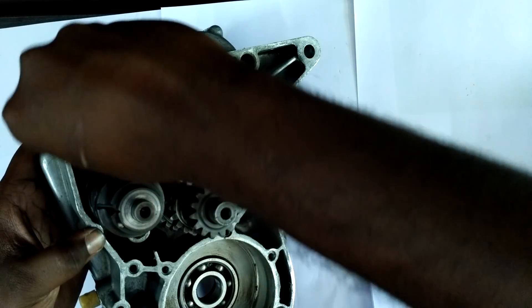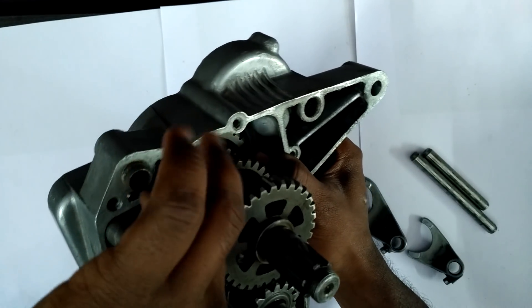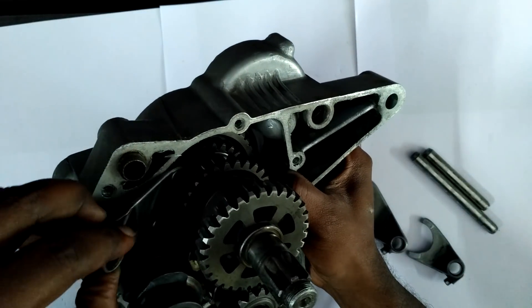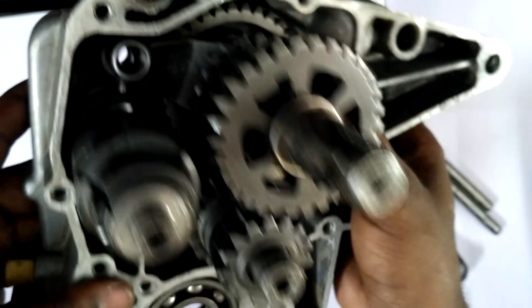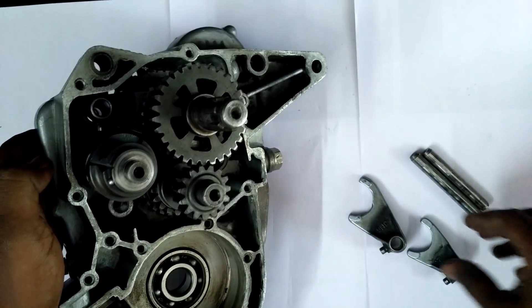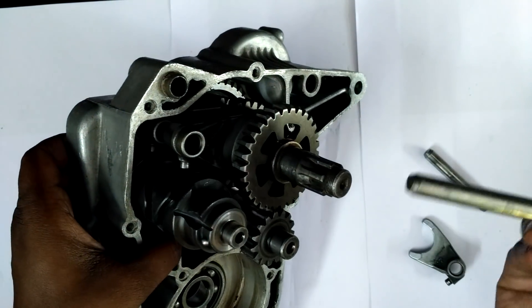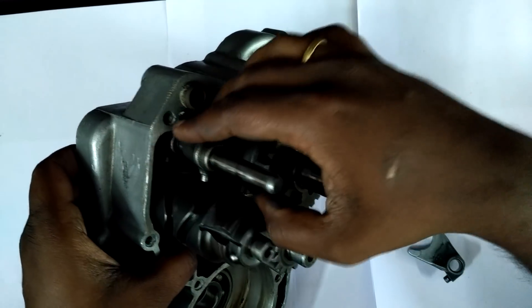By eyeballing the distance, I can tell that this longer fork is the one which goes there. Now I put the gear fork inside. This fork is connected to the bottom dog — see, it's pretty far down. And this is the biggest of them all, so the biggest fork sits there. Common sense will tell that when you have two forks on one side, the longer pin is going to sit there.